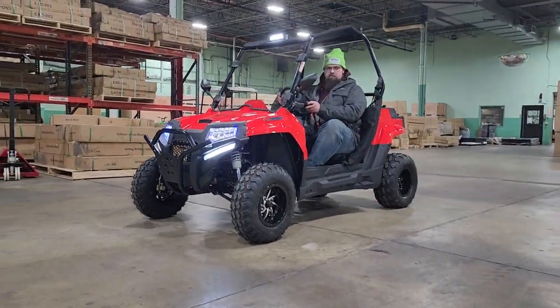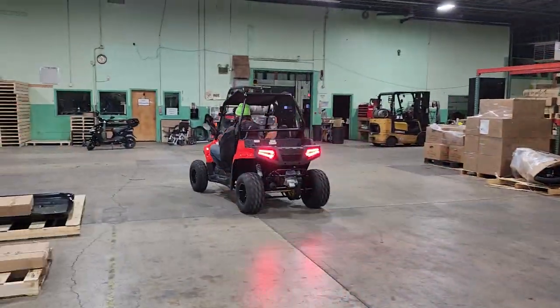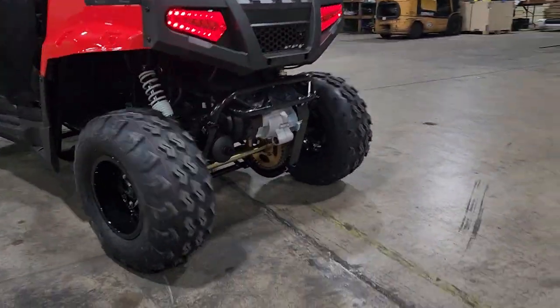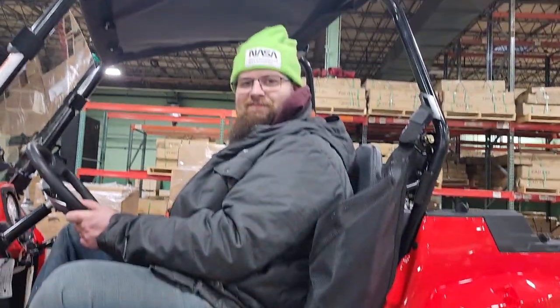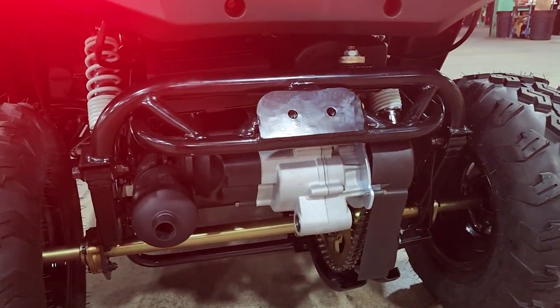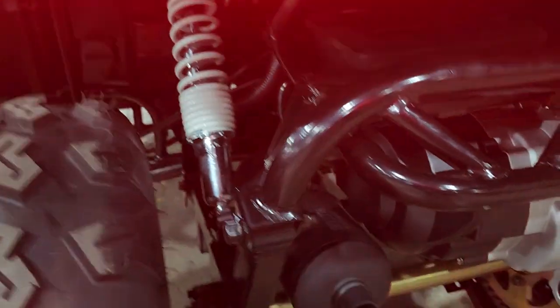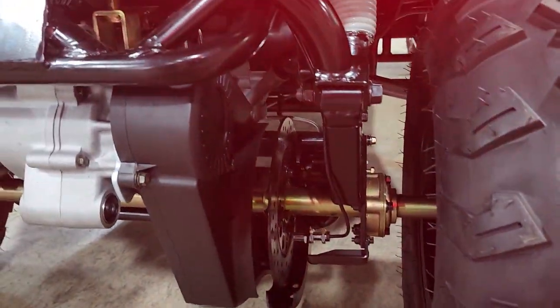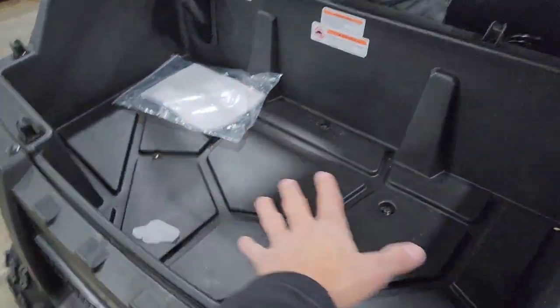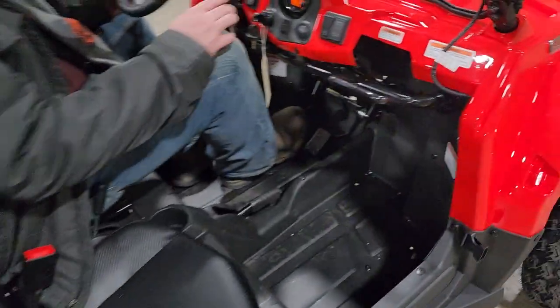If you guys and gals are looking for something real cool and wicked, there you have it. It's got a heavy-duty chain, dual independent suspension, disc brakes, LED lights in the front and the rear, nice storage in the back, a horn, turn signals, and of course your safety netting.